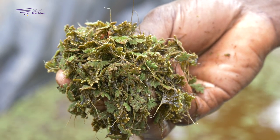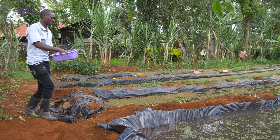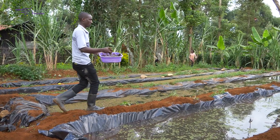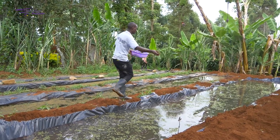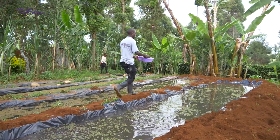In my case, I have four ponds, and each pond I constructed costs around 5,000 Kenya shillings. In each pond, every week I harvest around 10 to 15 kg. I sell each kg at 50 Kenya shillings, so in every pond I get around 500 to 700 Kenya shillings every week. In those four ponds, I get around 2,000 to 2,800 Kenya shillings per week.